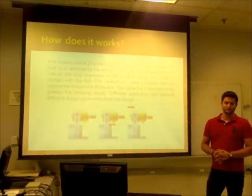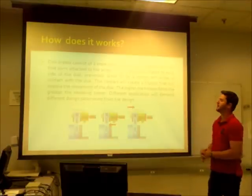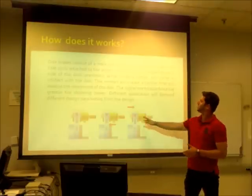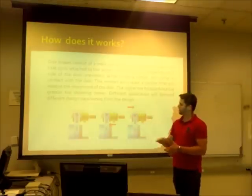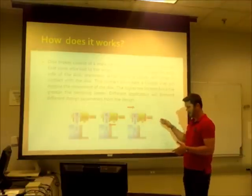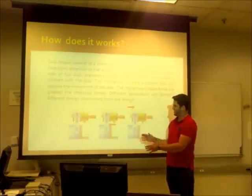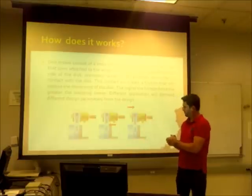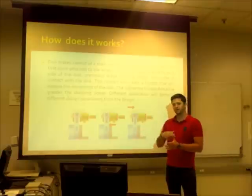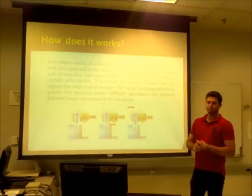How does it work? This brake consists of a main rotor disc, usually made of cast iron, that is attached to the wheel. Two brake pads are located on each side of the rotor. A piston is activated by a driving system. This piston generates a friction force that opposes the movement of the car and also opposes the movement of the wheel. The higher the friction force, the greater the stopping power.